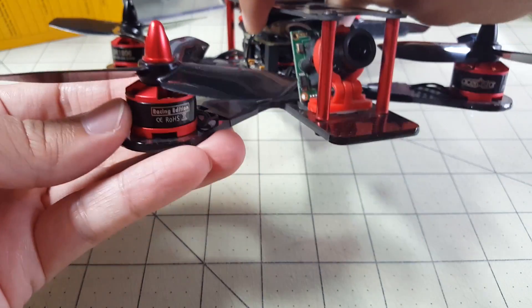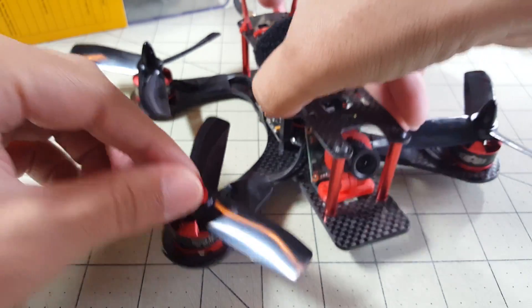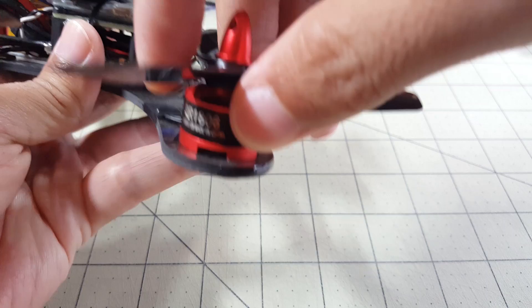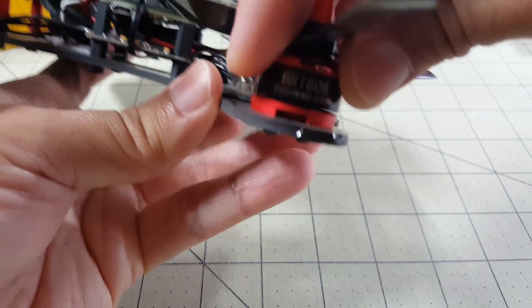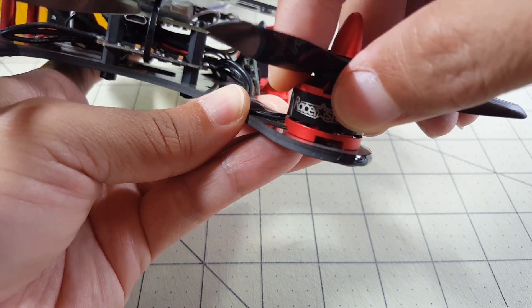That's probably from the crash, because I think it landed upside down on top of the antenna, and then the g-forces might have pulled on this. In any case, does anyone know if there's a way to fix this?